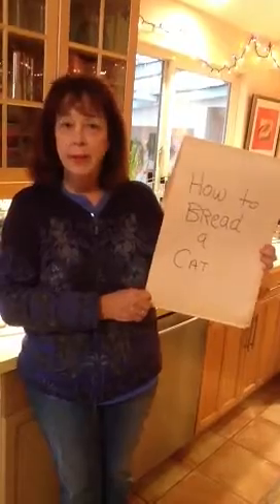So first of all, you have to catch the cat. Follow me as we... you know there were two cats here a minute ago. Let's go look for the cats. See, the cats are running away now. They know that one of them is going to get breaded.